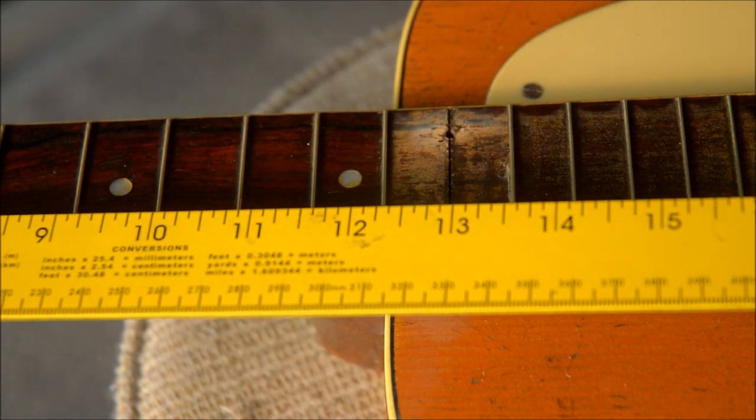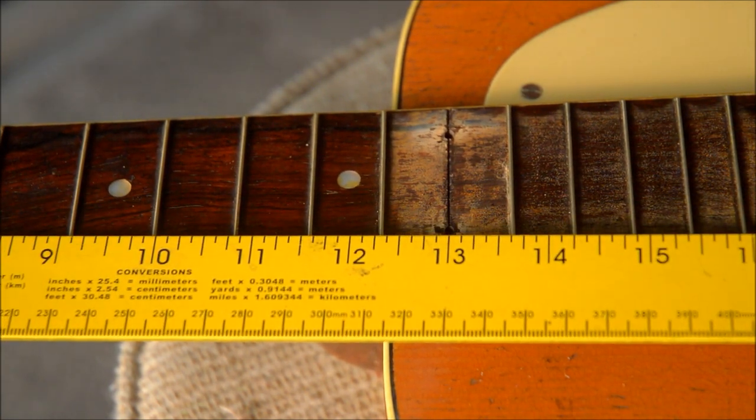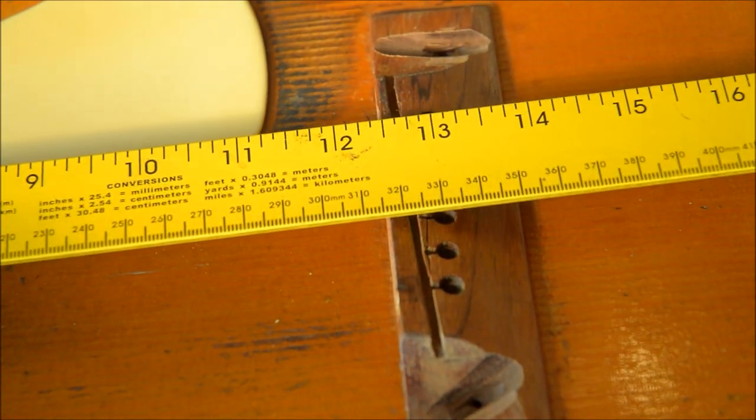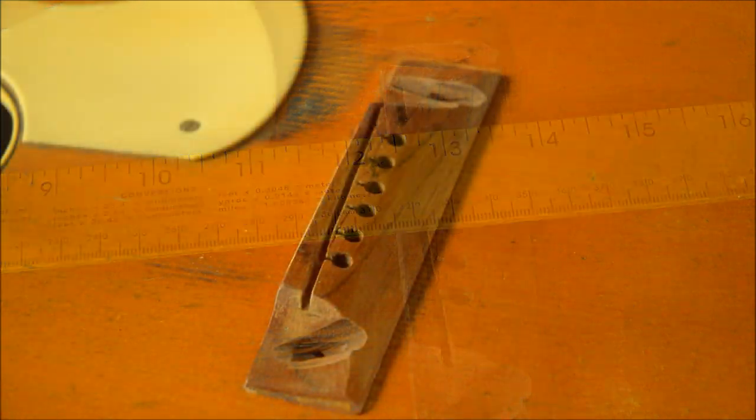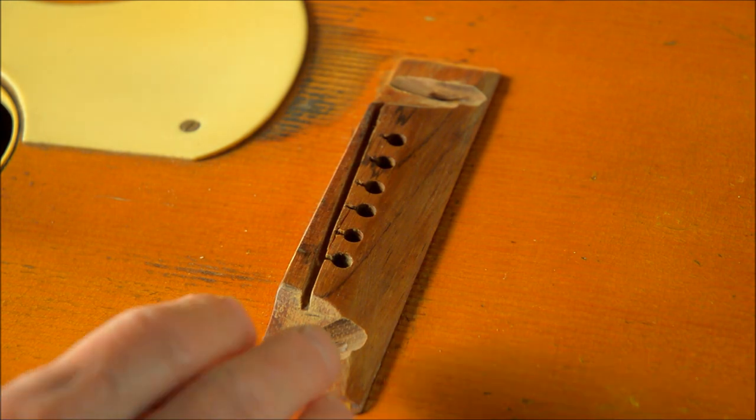By measuring to the twelfth fret and then by measuring to the saddle, it shows the saddle is about three-eighths of an inch too far back for the strings to intonate properly. I'll have to make a new bridge and move it forward. Luckily the pinholes are in the right place.